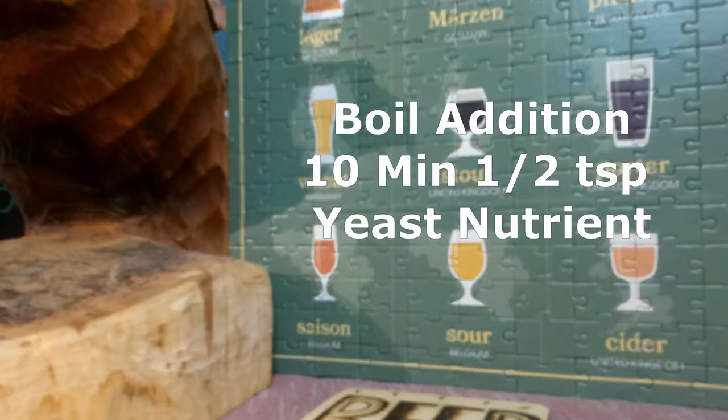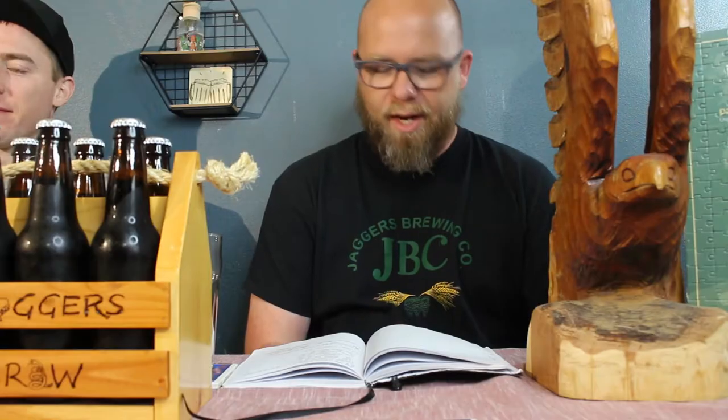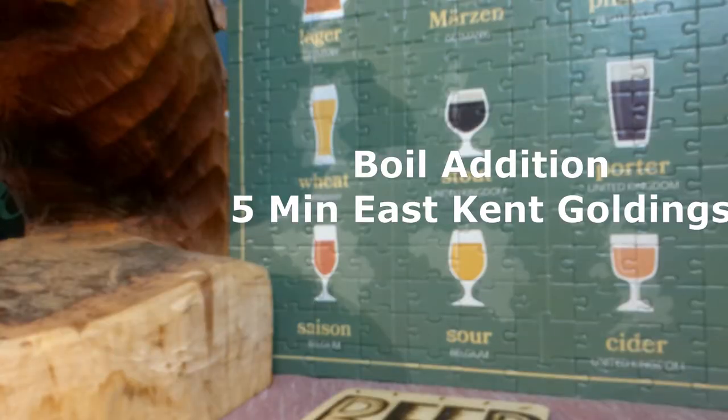To round everything out, we used a half teaspoon of yeast nutrients at the last 10 minutes of the boil to make sure those yeasts got off to a good start. You got to keep your yeast happy. And then to round off the last boil addition, we used one ounce of the good old East Kent Goldings — that's a pretty classic hop.